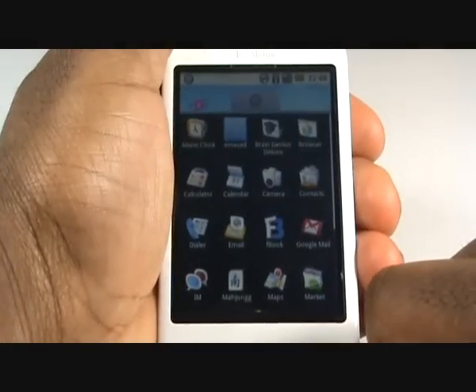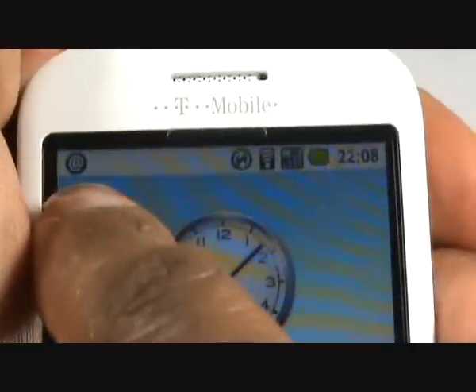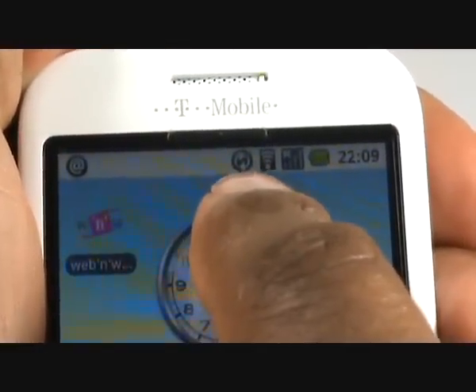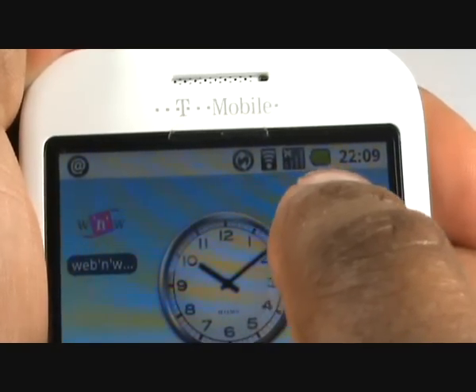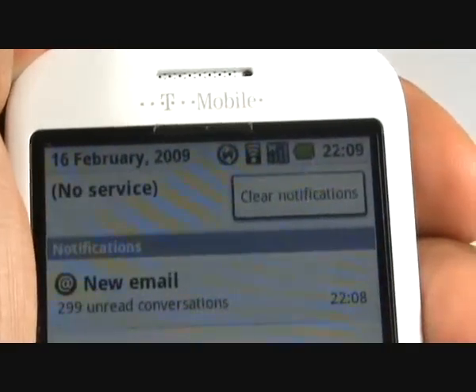You have a 3.2 inch touch screen with selective haptics. Tapping this icon will launch your menu. At the top of the screen you will notice a message status icon, a sync sign, Wi-Fi signal and battery meter, and finally the time. Press and flick this down to reveal your notifications.